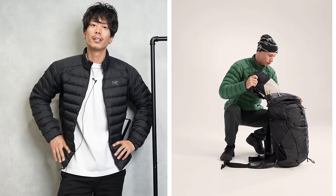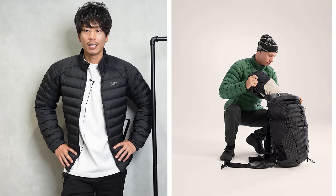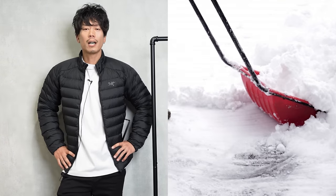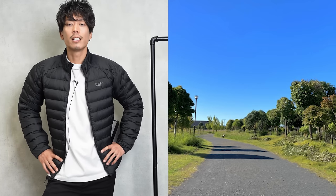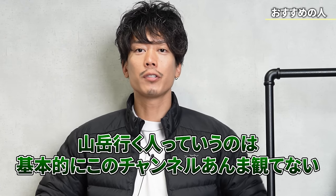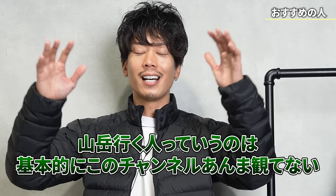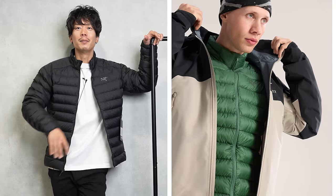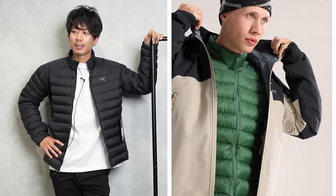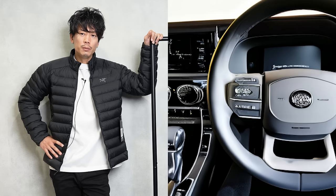Although it's limited, I think it's a light down jacket that will appeal to a certain type of person. I think it could be used for everyday scenes like shoveling snow or for walks. But people who go to the mountains probably don't watch this channel much — they watch mountain climbing channels. So I think that's the only way we can use it for our purposes.